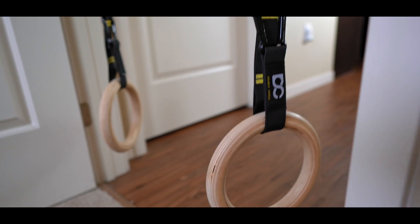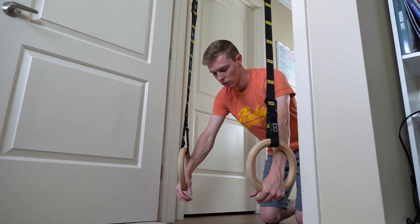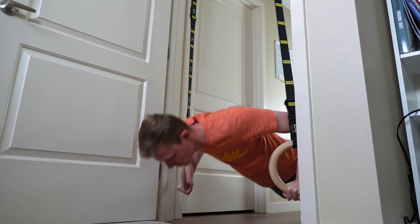Something else I was looking for in a pull-up bar was something I could attach my gymnastics rings to, because I do a program called Body by Rings by Daniel Vatnal. These are not a perfect solution, but they definitely do help. They let me do pulling exercises and also pushing exercises with my gymnastics rings.